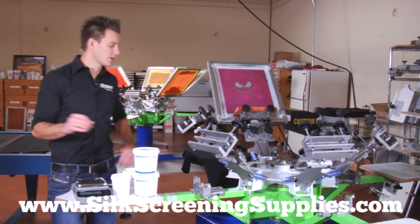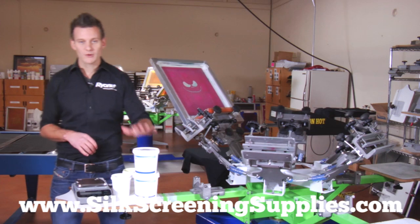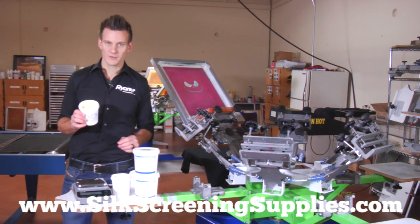Hey screen printers! In the spirit of Halloween we're going to be doing a little cool Jack Skeleton print using RyoCharge and glow in the dark ink.